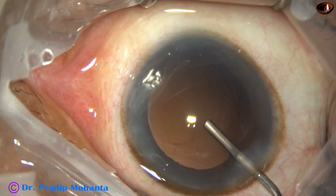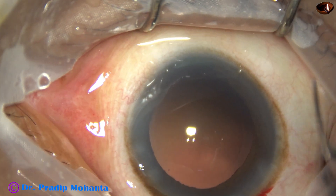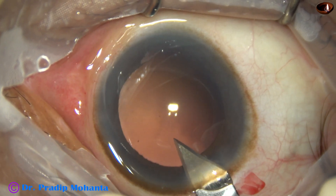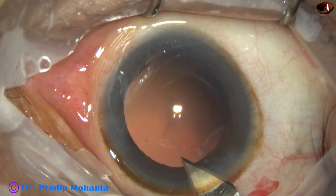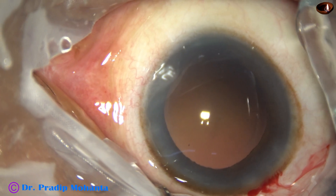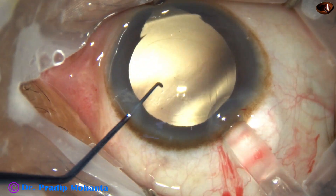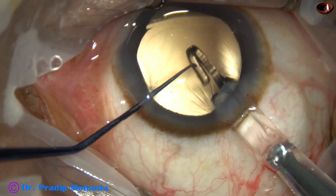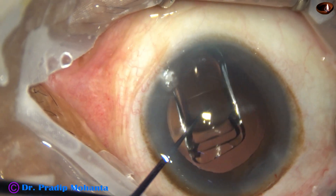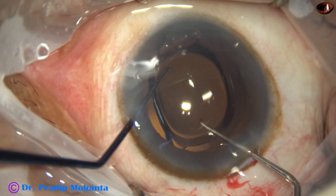Now it is time to implant the intraocular lens. When the zonule is weak, I always implant the lens under viscoelastic because irrigation pressure can cause tearing of zonular fibres. I inject visco to fill up the anterior chamber, then implant the lens — at this time there is no irrigation pressure on the zonule. When the leading haptic is in position, just bend it and place it in the capsular bag; both haptics are in the capsular bag.